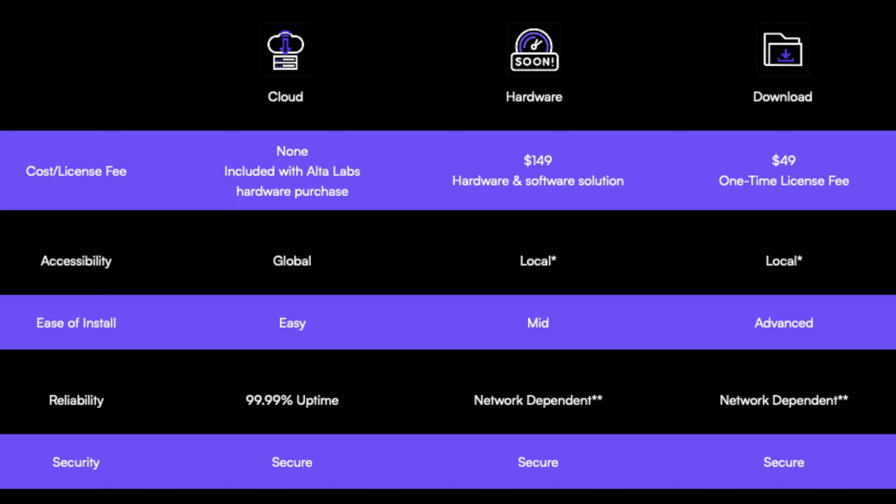That software is now publicly available to anyone. However, if you do plan on using this software, you do need to pay a one-time license fee of $49. We don't know if this is a lifetime license fee or if they plan on increasing the price in the future, but right now at the time of filming, it's just a one-time fee.